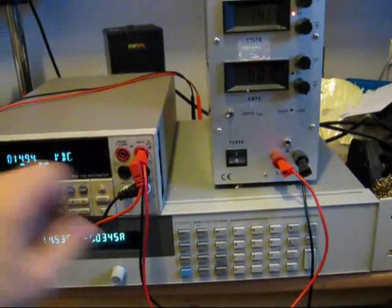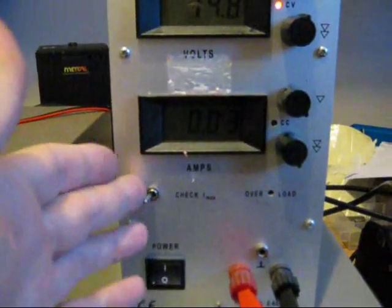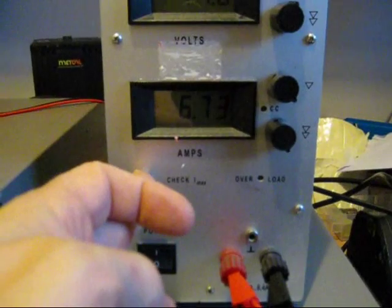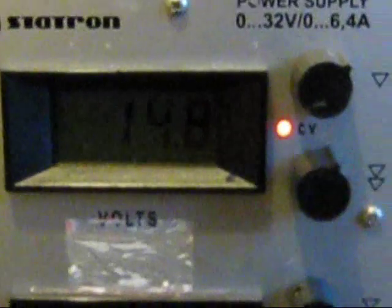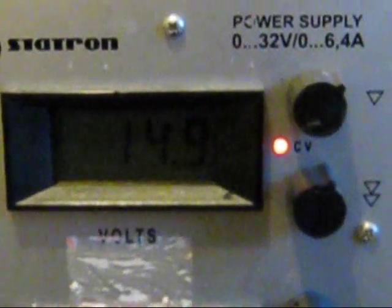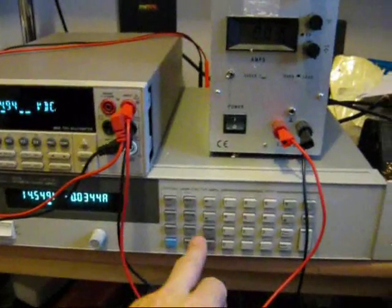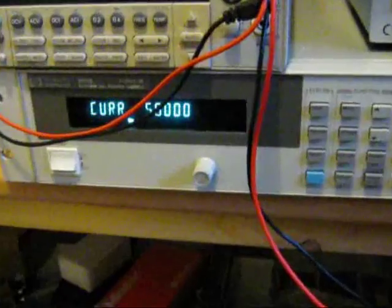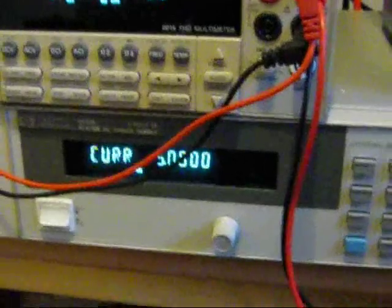The load's currently off. You can see negligible amps coming out of the power supply. If you want to check what the current limit's set at, you can see I've wound it up to the maximum. It's specified at 0-32V and 0-6.4A. I've currently got the voltage on the power supply set to 5V, and the output's currently turned off.